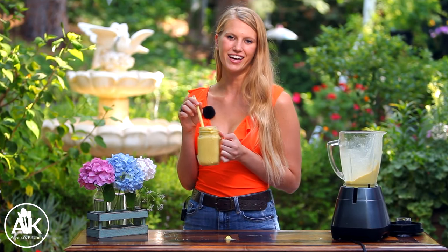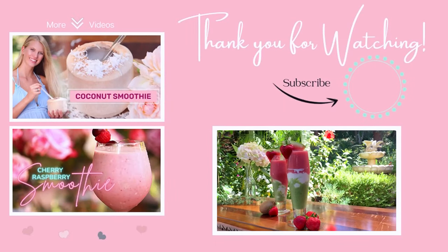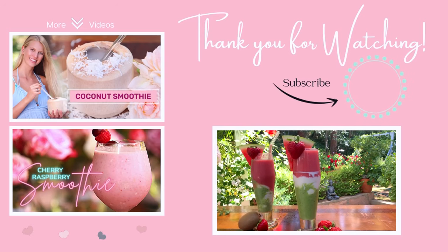Thank you so much for watching and I hope to see you next week. Cheers! And don't forget to check back in next Sunday because we are going to be making a delicious three-layer smoothie.